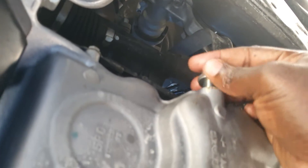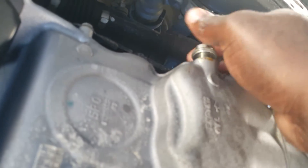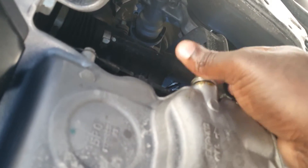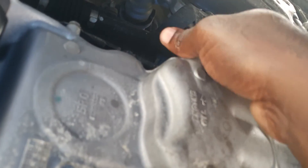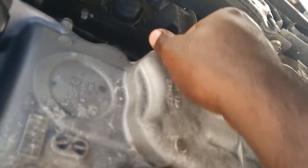Make sure that you've got it all straight — no cross-threading — and it should be a simple process. Get it all the way in and use a 17mm socket to tighten it.